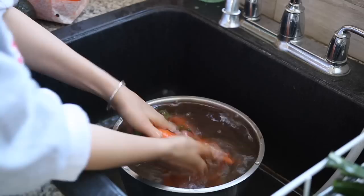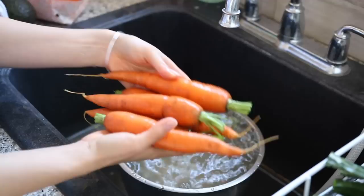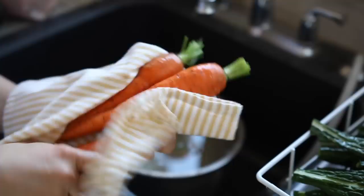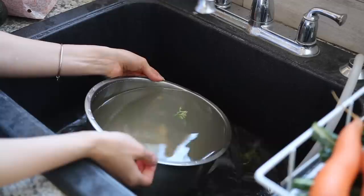I don't eat the carrot tops — I know there are things you can do with them, but I just put them in my compost. After I wash my carrots, I just kind of wash them like this and then do a little rinse. Aren't these so beautiful, fresh from the farm? I take a towel and rub them with a cloth to get any remaining dirt off — at that point I don't even need to peel them because they're really clean.